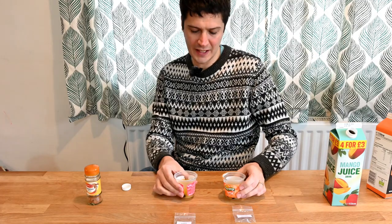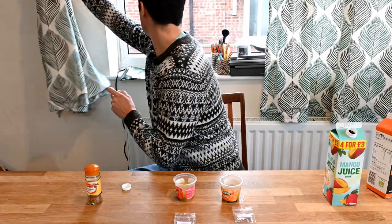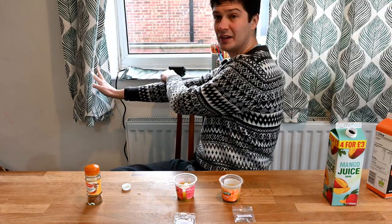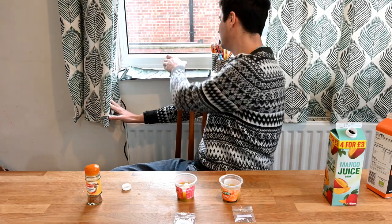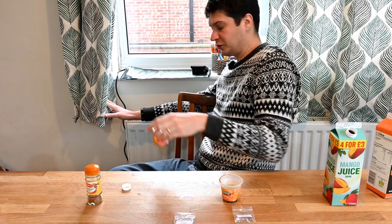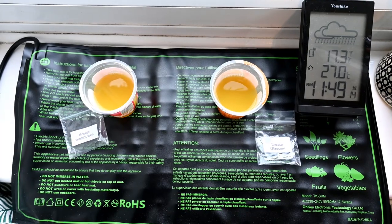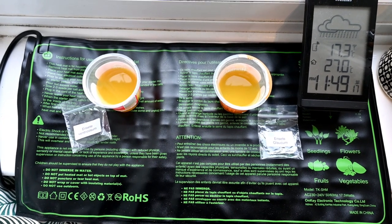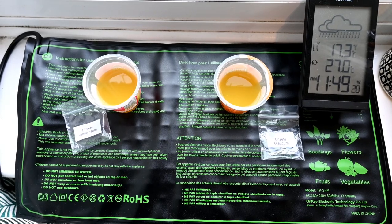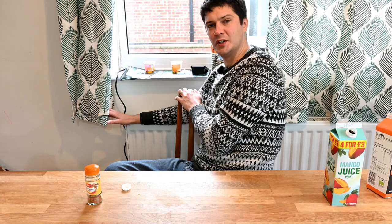I'm going to put these somewhere nice and warm. I have a heat mat here — quite a basic, cheap one — and it's above a radiator running at 27 degrees at the moment. I'll place the seeds on that heat mat, keeping them labelled so we know which is which. They'll stay there for a couple of days, and I'll change the fruit juice if it starts smelling strongly — probably a couple of times over the next few days — and then we'll move on to the next stage of the propagation process.